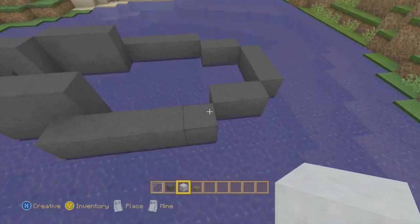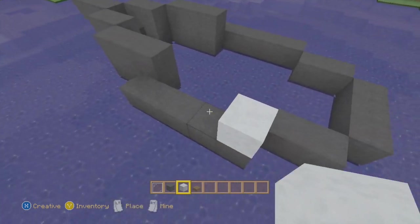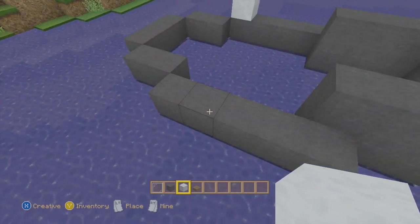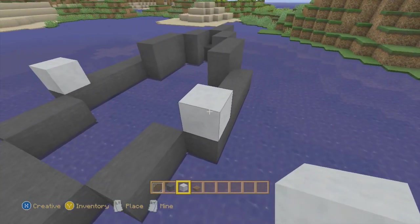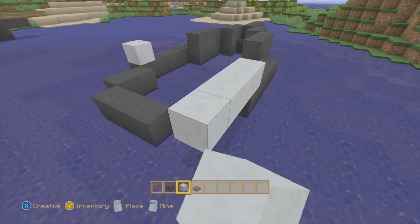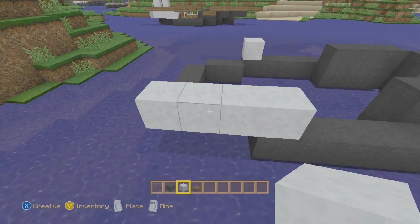Now take out your white wool and go right here on this block - on the last block on the line of five with the black wool - and you're going to make a line going back. Not five blocks - four blocks. My bad, not five, four blocks everybody.